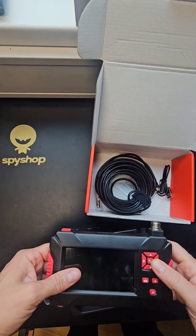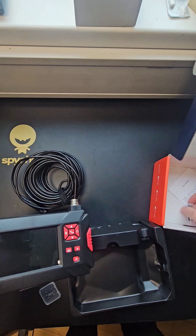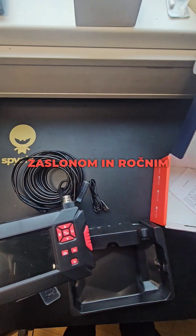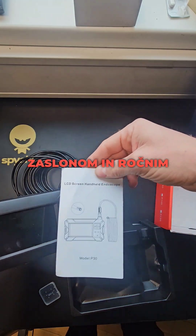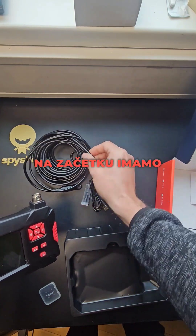This is an endoscope camera with a 10-meter cable. Additional accessories include a cable, LCD screen, and handheld unit.